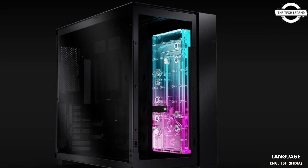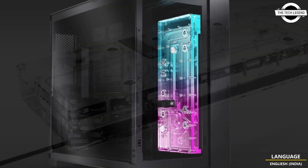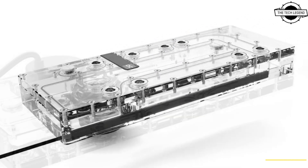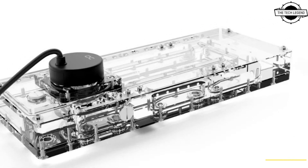Hello friends, welcome to the TechLizzen channel. Today I will talk about Alphacool's new core distro plate for the Lian Li O11 Dynamic EVO XL.